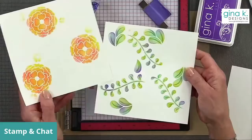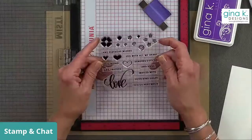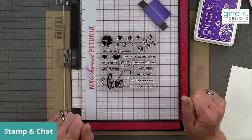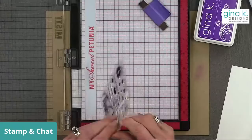Now I'm going to choose a greeting. I want to use the Love die again and I'll stamp a sentiment. I've already done Birthday Wishes and With All My Heart, so I think I'll make one that says 'Sending Lots of Love' — we'll go with that.